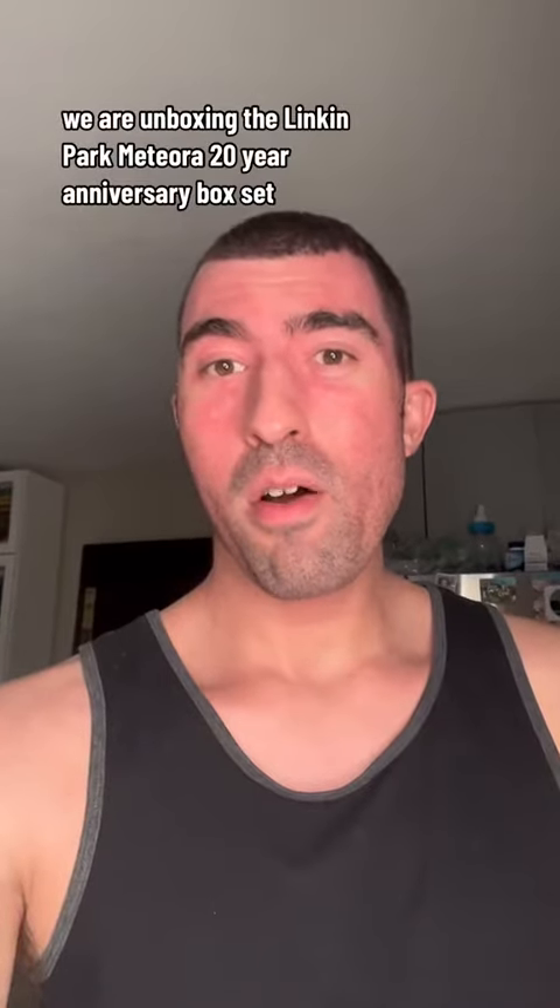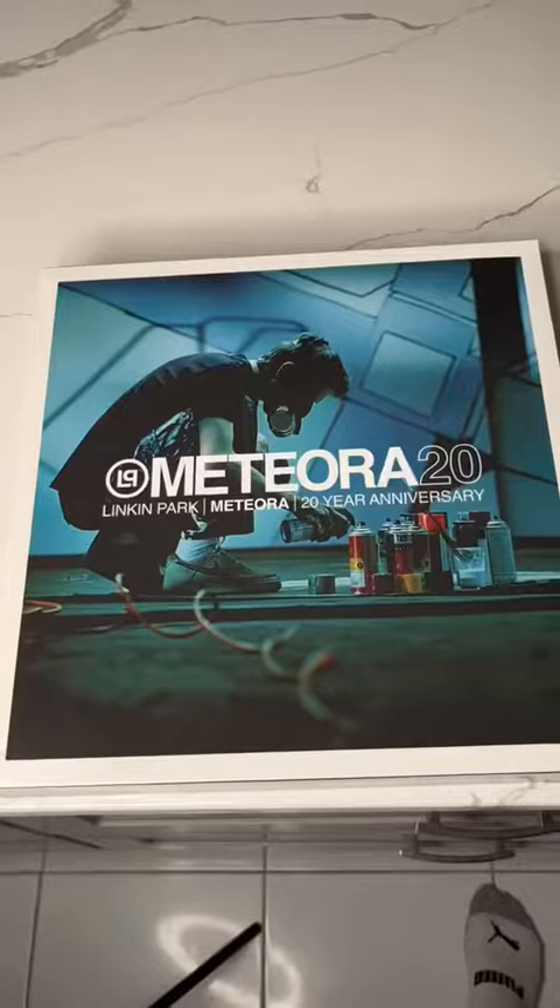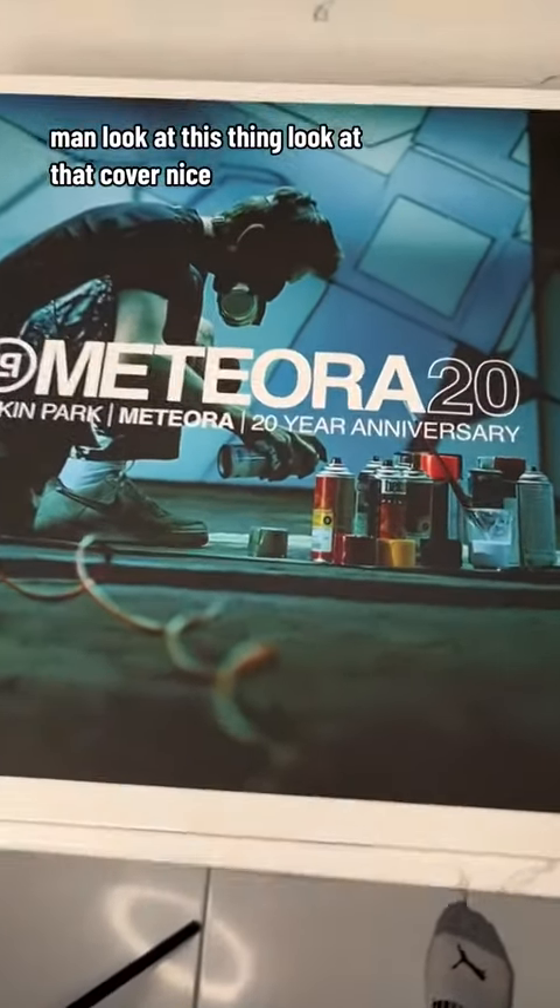We are unboxing the Linkin Park Meteora 20 year anniversary box set. Look at this thing. Look at that cover.